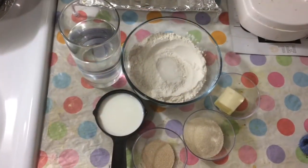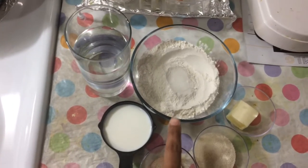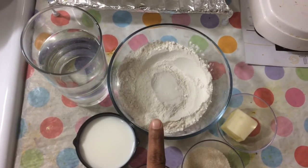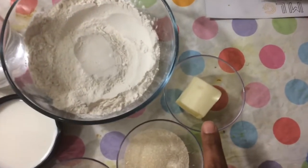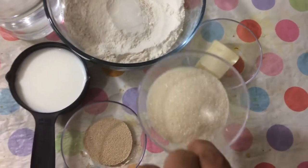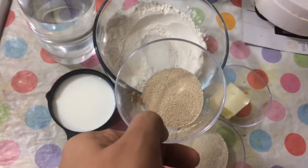First, we will use the bowl. We will put the bowl with half a kilo of all-purpose flour. You can put half a kilo of water. This is 1 spoon of butter. This is 3 tablespoons of sugar. You can put 1 tablespoon of yeast.